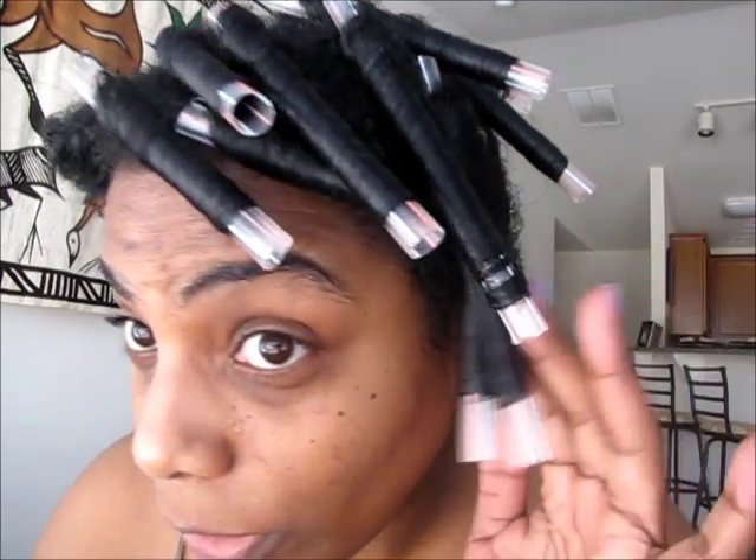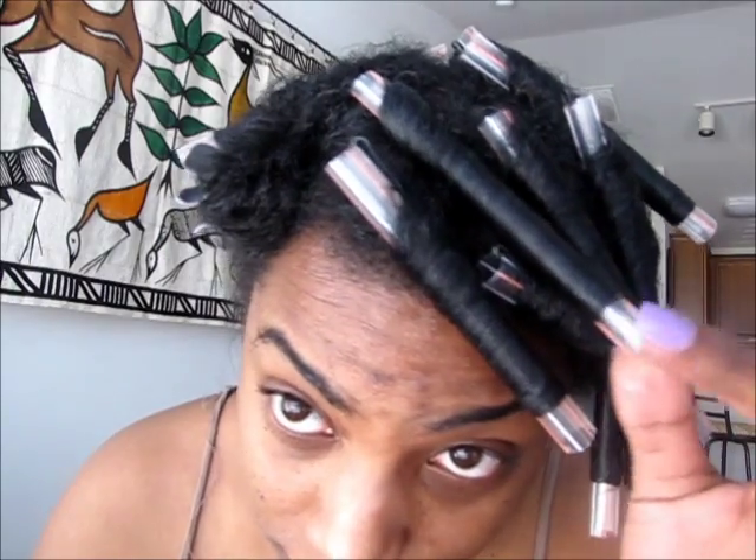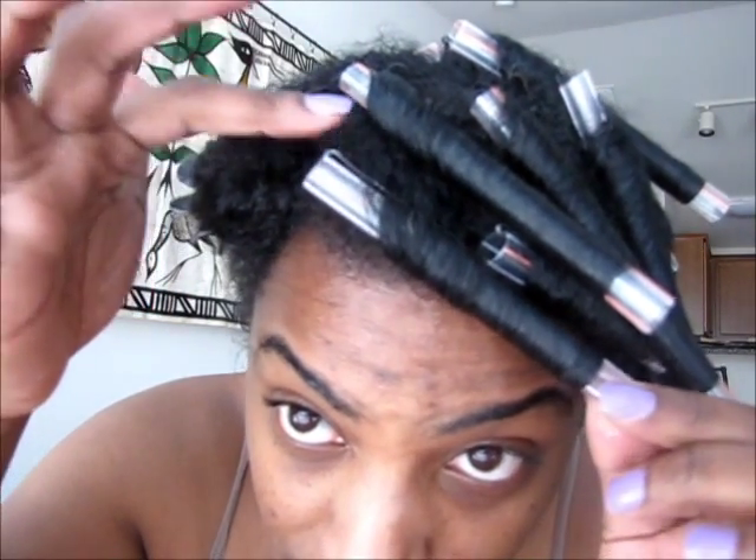I've already gotten started with my hair because this is not going to be an easy task, and I'm trying to stay kind of structured in how I am setting the curls. In my mind I know what I want it to look like, so I'm trying to keep a pattern going. So far I have put a few in my hair already and just secured them with some bobby pins, as you can see from the roots.